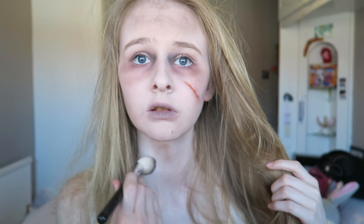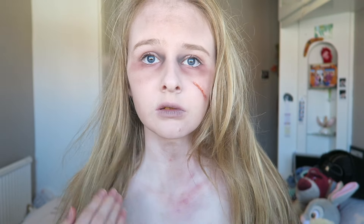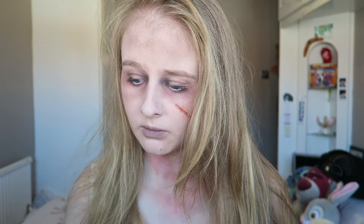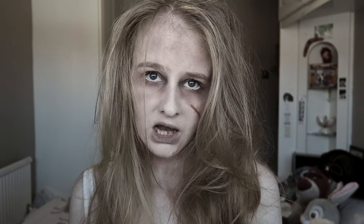Going in with reds and purples from the bruise wheel and dotting it around my neck so I look a bit bruised — you could add more or add it onto your face too. Then I'm doing a little close-up of the collodion just to show you what it looks like. That is the completed look! I hope you enjoyed this video — if you did, don't forget to give it a thumbs up and subscribe, and I will see you next week. Bye!